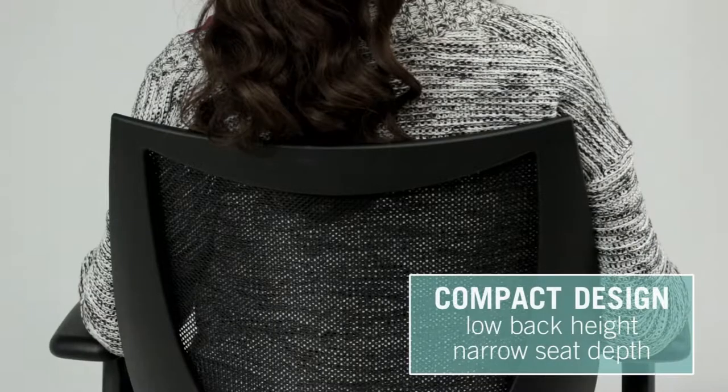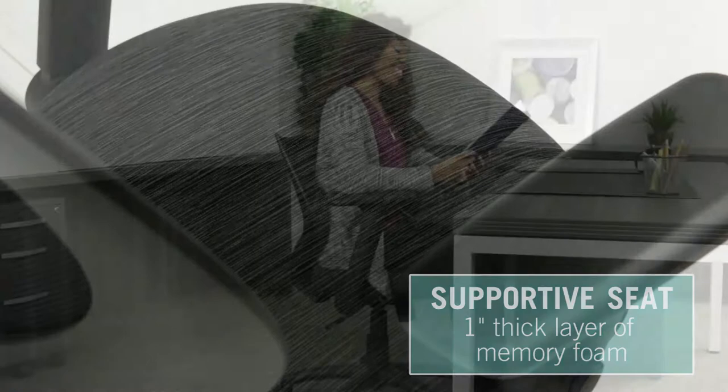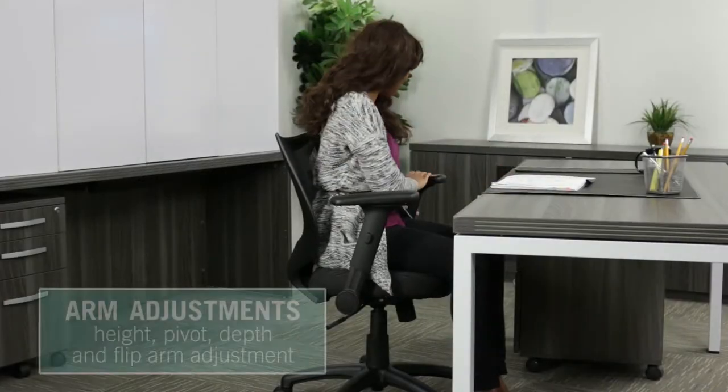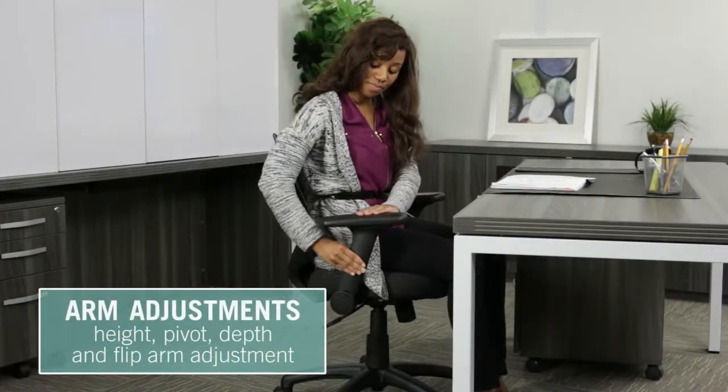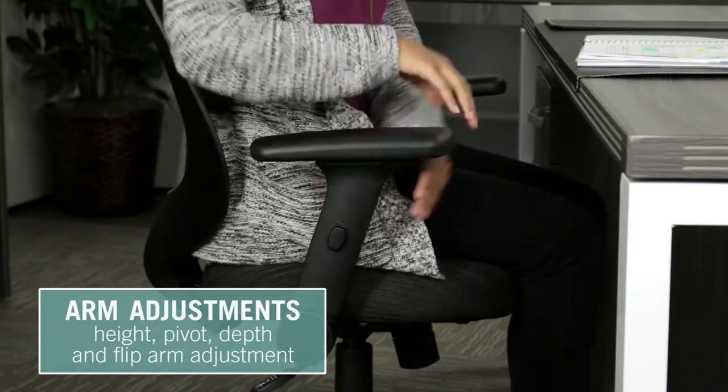With its short back height, narrow seat, and shallow seat pan that features a 1-inch thick layer of memory foam, the armrests allow you to work without limitations with adjustable arm height, pivot, depth, and flip mechanism.